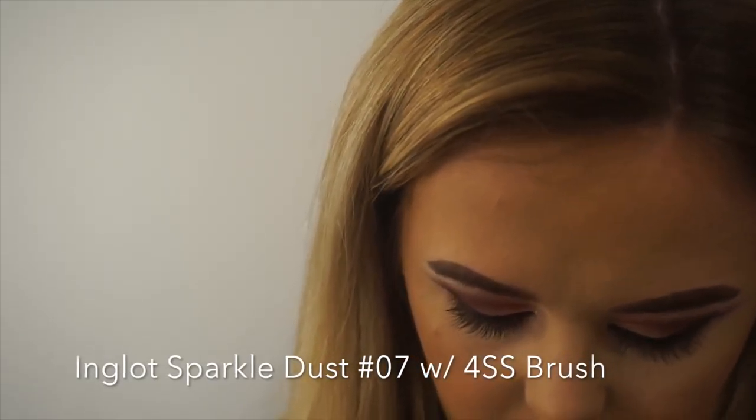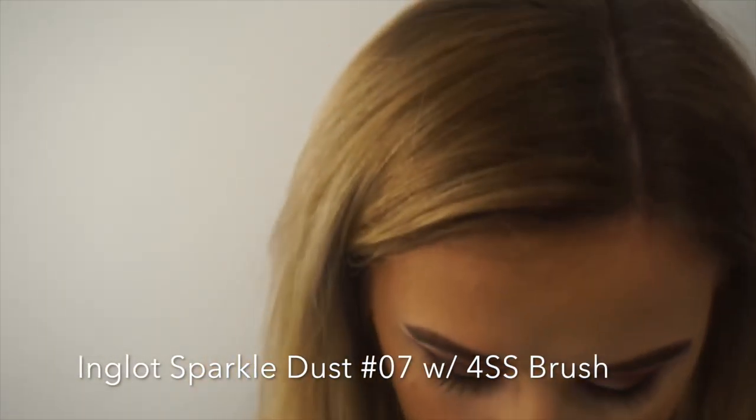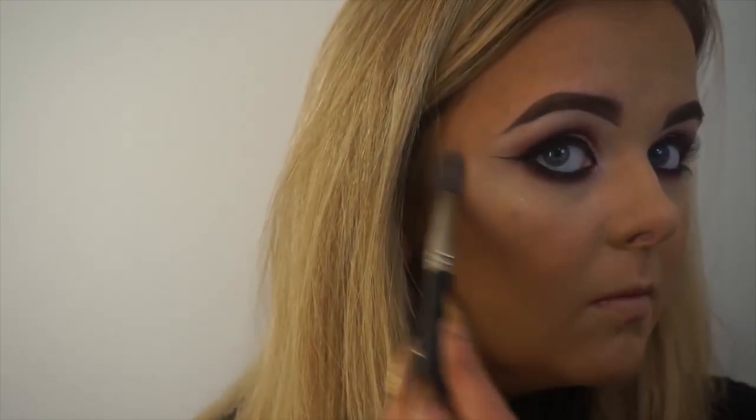I'm now using Inglot Sparkle Dust 07 with my 4SS to highlight. This was a new product from the Starry New Collection and it's one of my favourite highlighters. I personally like quite strong highlights so I apply a good bit of product, starting by placing my brush on the highest point of my cheekbone and working it up into my temple. I also like to highlight the tip of my nose just above my Cupid's bow.